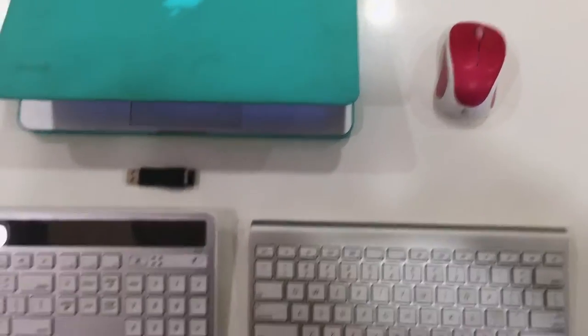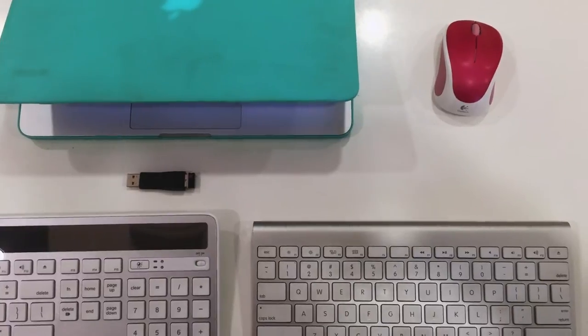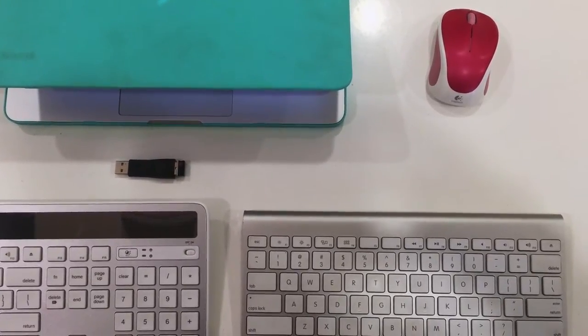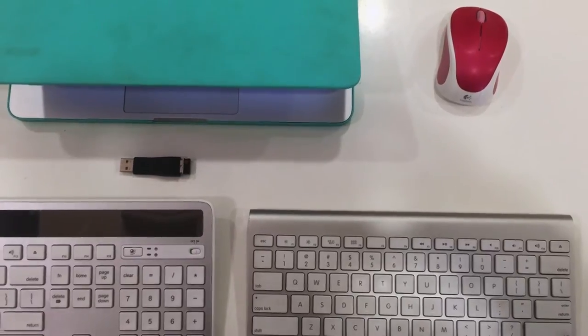Hey guys, this is Rachel from Rachel's Reviews. Today I thought I would share a little bit about what my computer setup looks like. I work mostly at home on my computer so I just wanted to share all the goodies that I have, and I'm actually excited because I got a new keyboard today and I'm kind of in love with it.